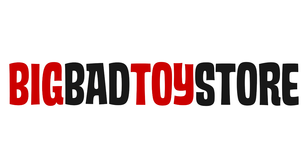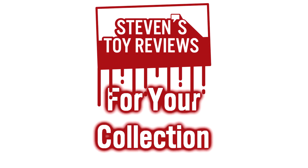Get your Universal Monsters Horror Figures at Big Bad Toy Store at the link in the description. Horror, Kaiju, Dragon Ball, and more — Steven's Toy Reviews.